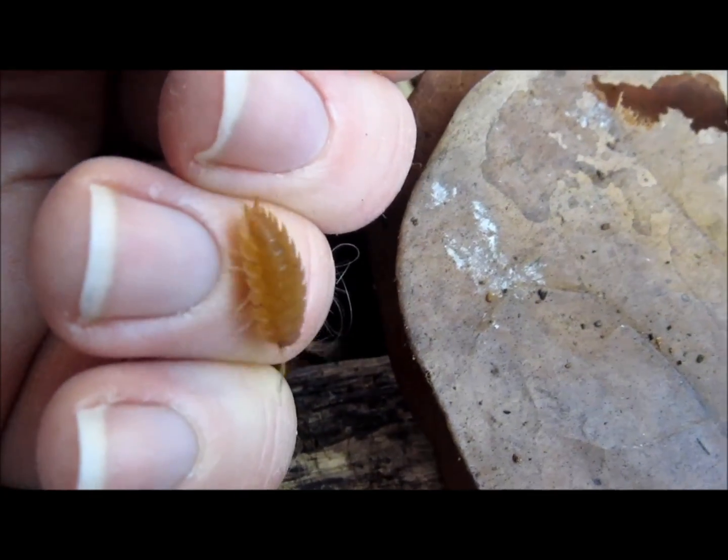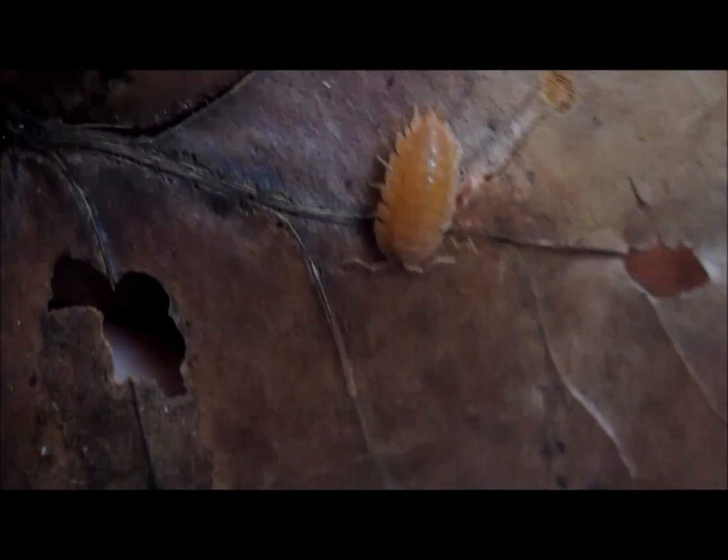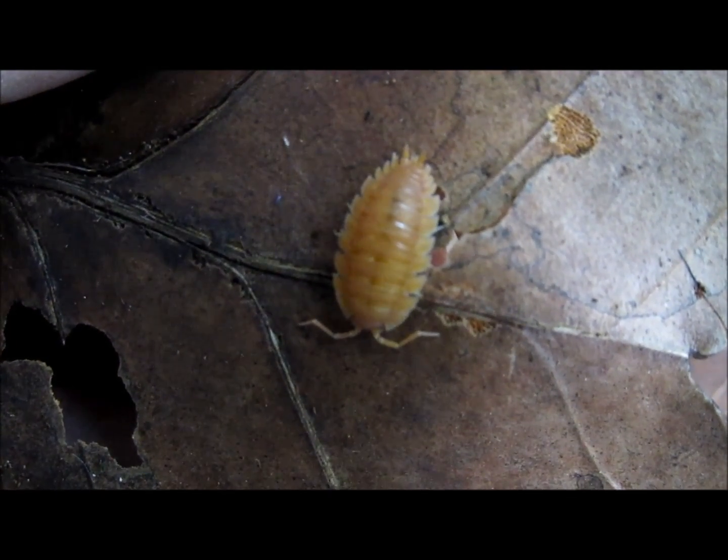While they can be added directly to a vivarium, it is advisable to maintain a culture of isopods outside of the vivarium as well, especially if your vivarium contains organisms that eat the isopods.